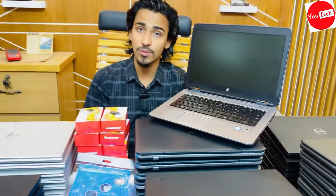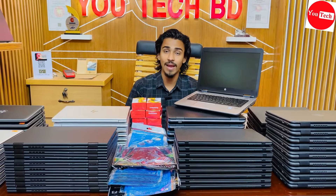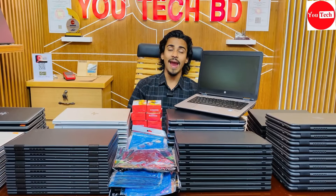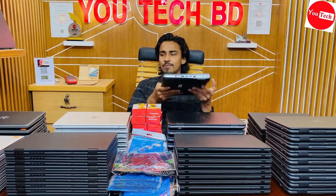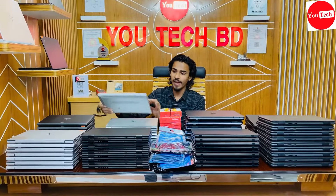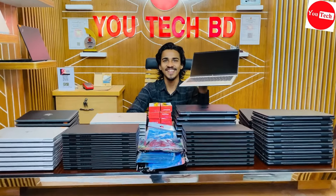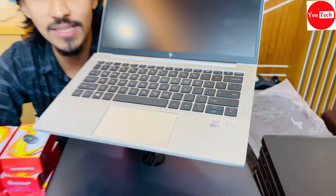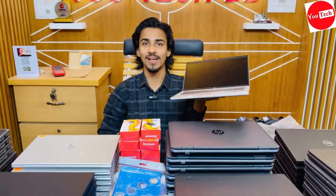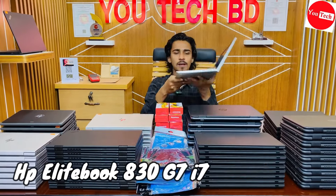With more than 16GB RAM for development, the system performs very well. Moving on, the HP EliteBook 830 G7 with i7 10th generation and 8GB RAM is a great customizable option. You can upgrade the RAM to 32GB.